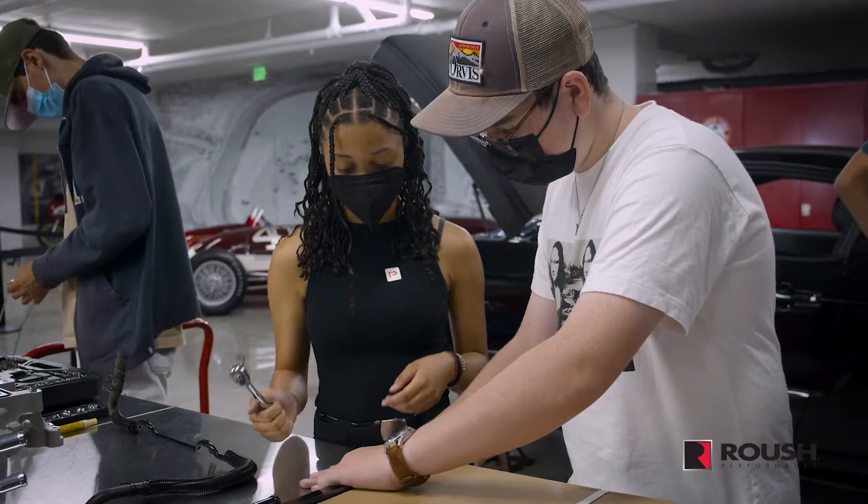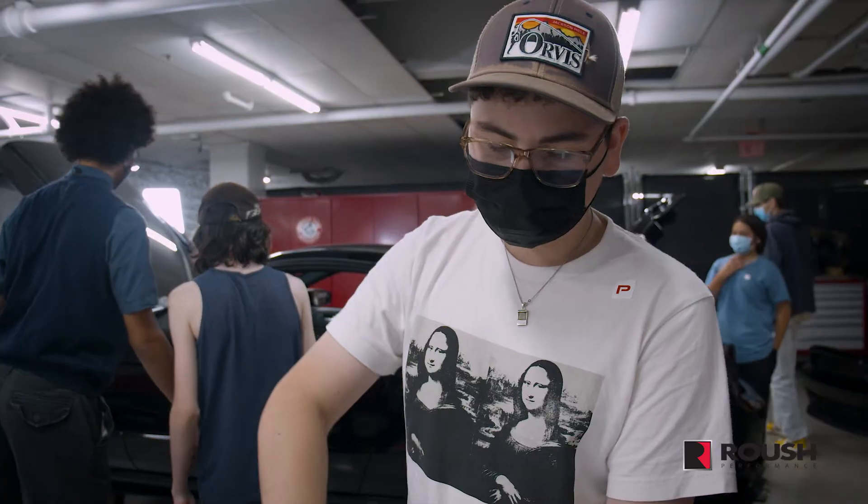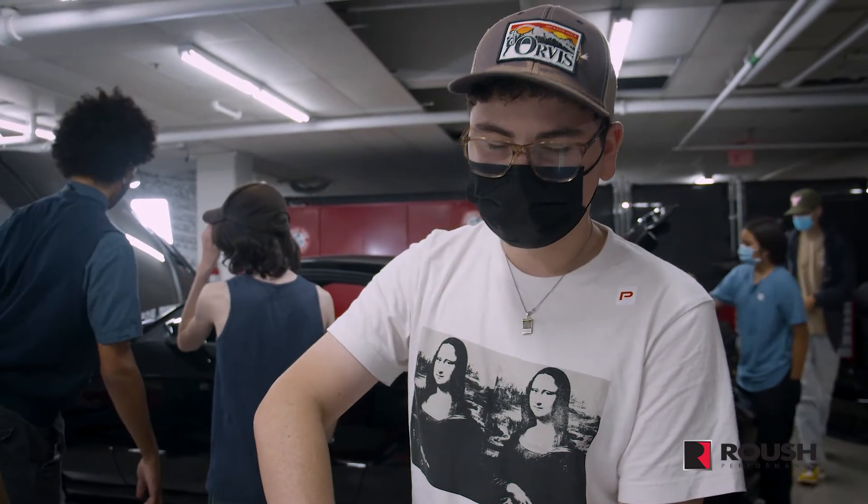Right now we are installing mounting brackets for the new intercooler for the supercharger. These new mounting points are going to mount to the air conditioning, so we're just installing these so that it will mount very easily.